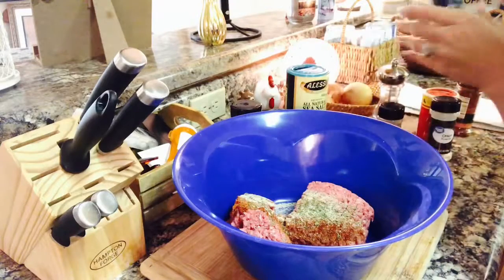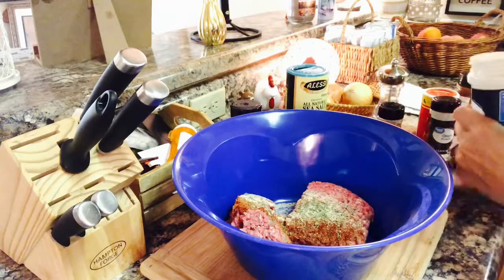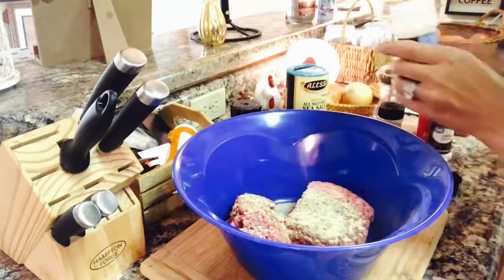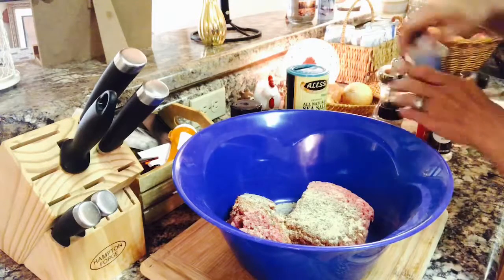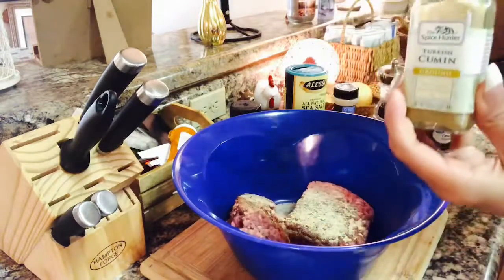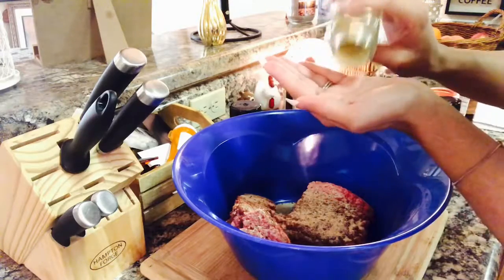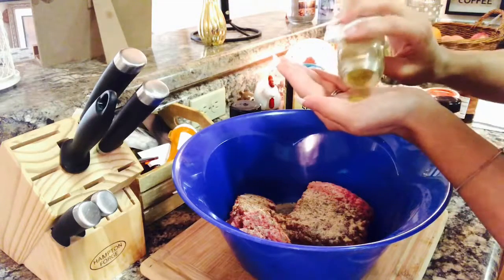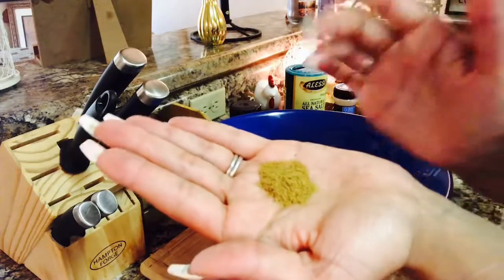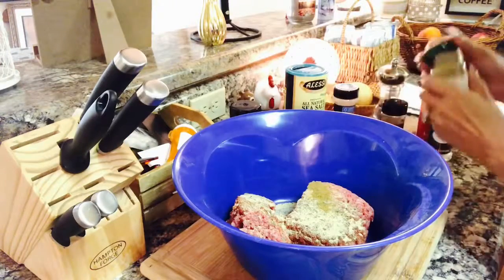The aroma in this kitchen right now is heavenly — I wish this was a scratch-and-sniff video so you could smell it. Of course, garlic powder. I love garlic powder; I smother it on everything. I also love using cumin — it really gives the meatloaf a very different, almost Mediterranean taste, and it's just perfect. About a two-pinch of cumin.